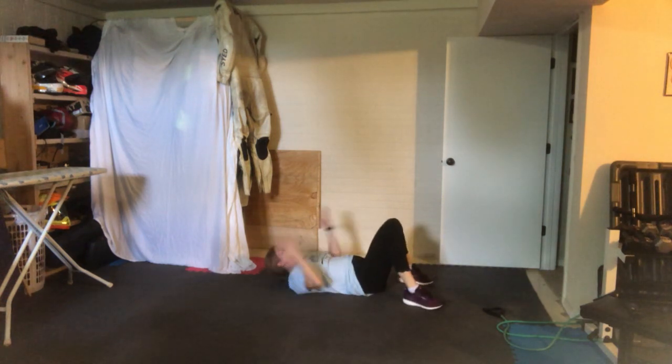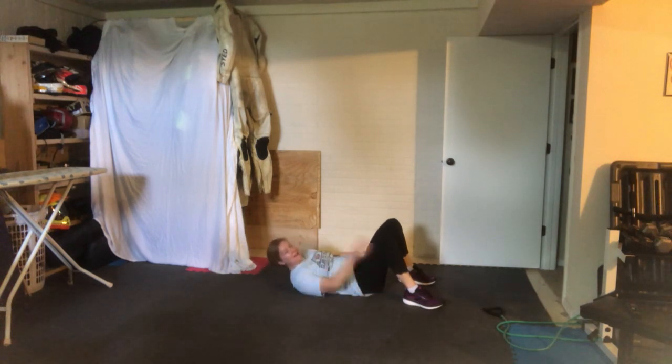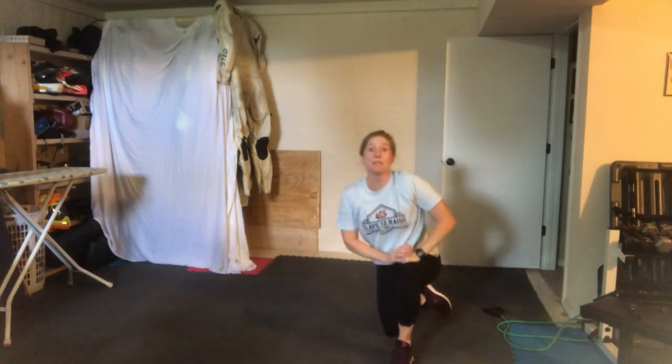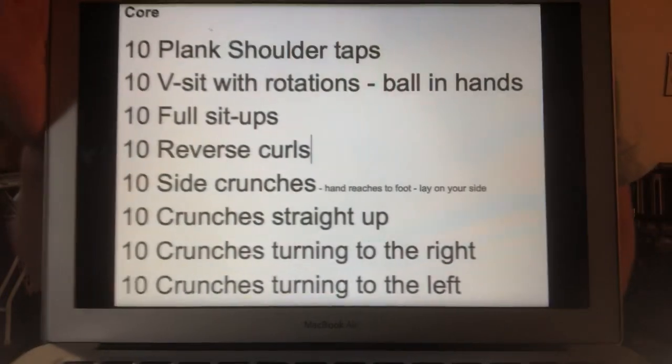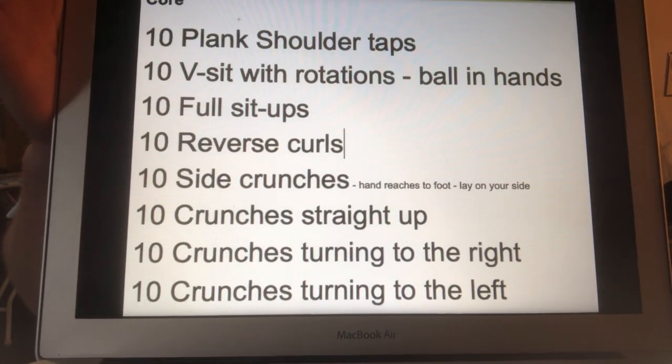Side crunches: feet are down, hands reach but shoulders are up — reach ankle to ankle. The last three are easy: a crunch straight up, a crunch to the left, and a crunch to the right. That's going to be ten times through each of those. Try to be quick, try not to take a lot of breaks. Hopefully you really feel those abs. Ten sets of all those. When you finish, be sure that you give yourself a quick cool-down and some stretching. You guys are awesome — I hope that you feel great when you're done.